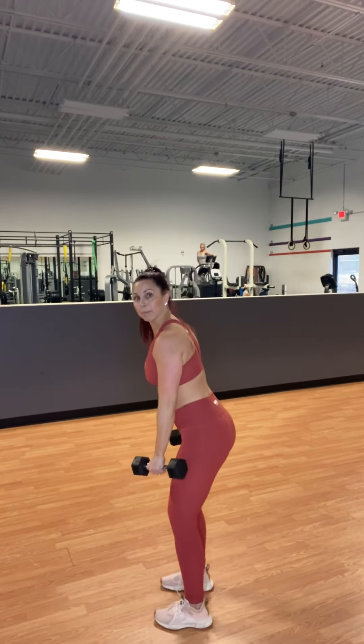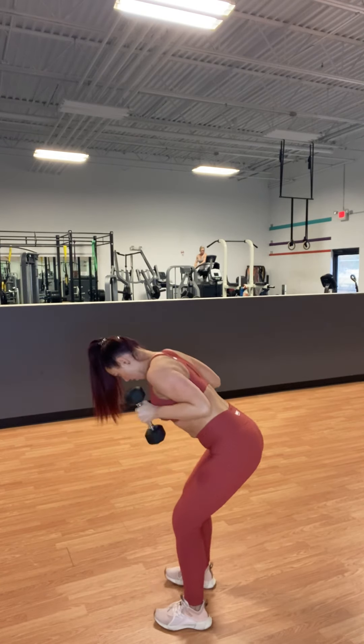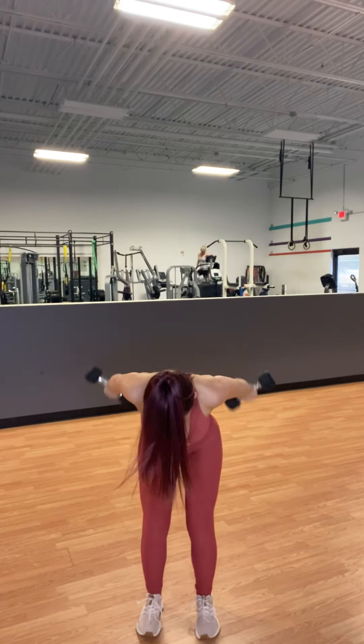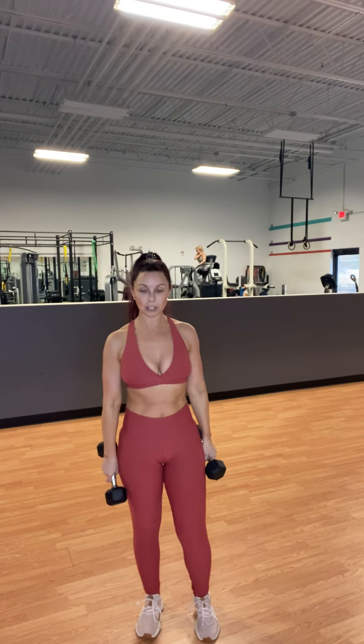Then you have twist kickbacks for triceps. I like to go a little bit lighter on these — I'm going to use my seven-and-a-halfs. In that same hinged position, stick your ass out, belly in, chest up. Kick back and twist up so palms face up at the top. Those are hard! You should be feeling a little bit of fire. Three rounds of that.